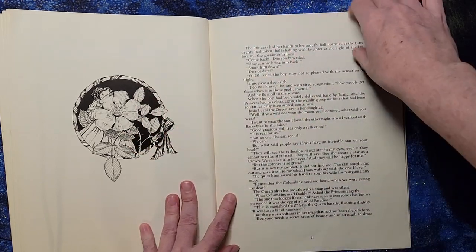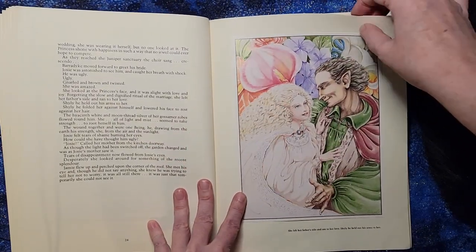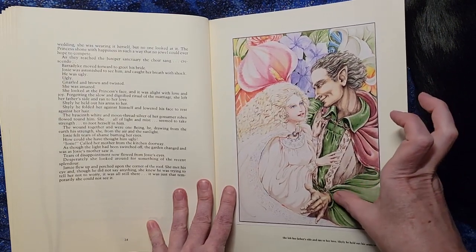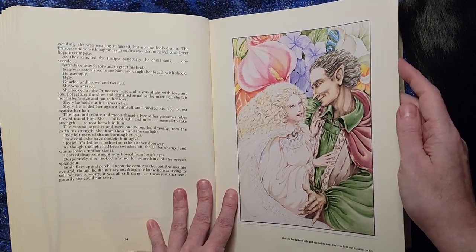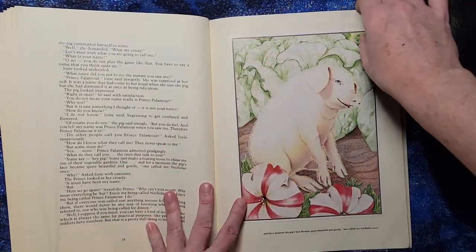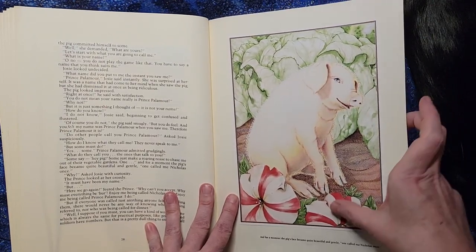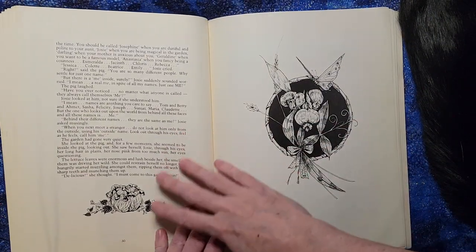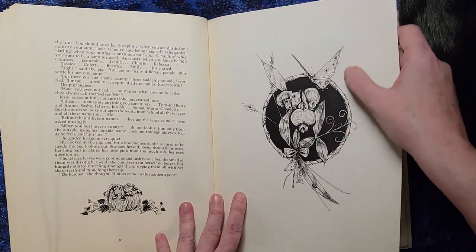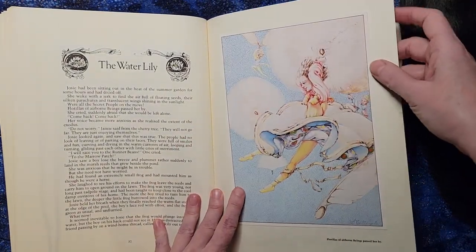There are some black and white illustrations, but clearly the focus of this book are these beautiful color illustrations. You can see the difference — if all of it had been black and white it would have been lovely but not have the same kind of impact as these color plates that they stuck in here. Even the black and white images have lovely detail in them, but the color really makes the difference.